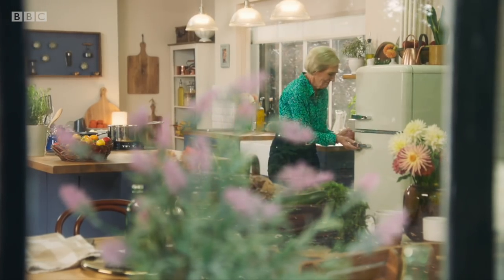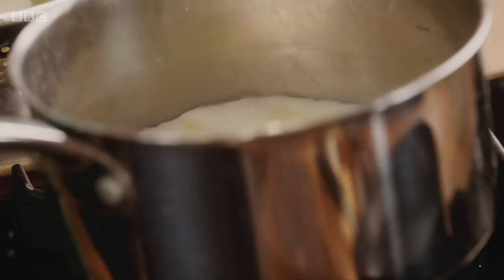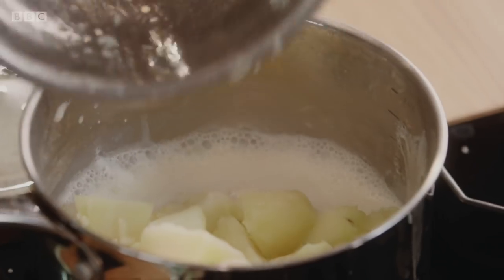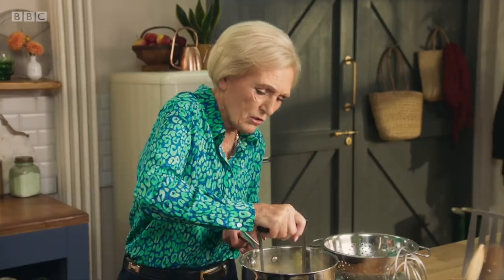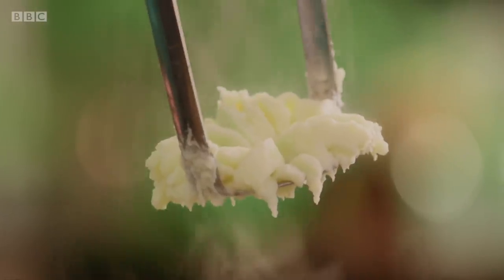Now for my simple colcannon. Melt a knob of butter in a hot pan with two tablespoons each of cream and milk. Throw in the boiled potatoes, turn off the heat and start mashing. I like a fairly soft mash for the colcannon. Get on top of it and press it down till it's beautifully smooth. That's a beautiful creamy mash.